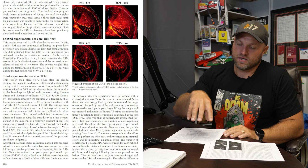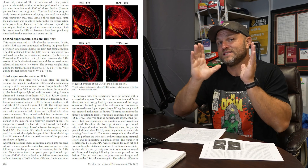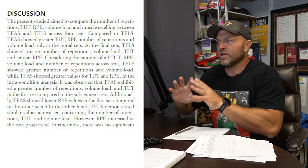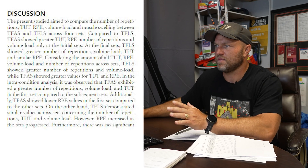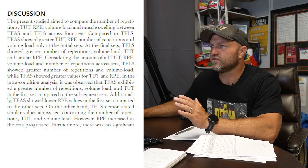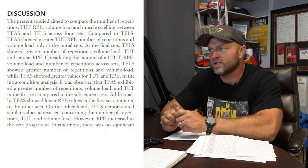When they looked at muscle swelling, they didn't see a statistically significant difference between the two conditions — whether they failed every single set or just the last set, the muscle swelling was not different. So failing on just that last set (TFLS in this paper) produced a similar swelling response, while also allowing greater reps and volume load, with lower perceived discomfort.